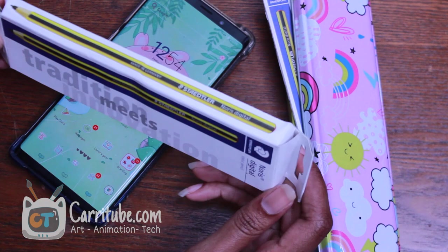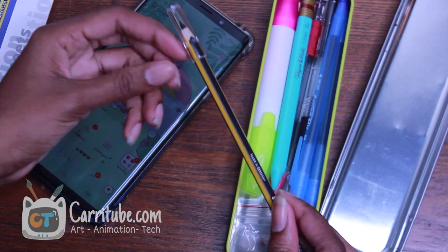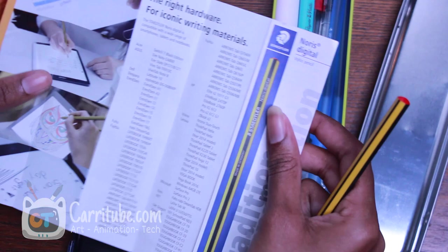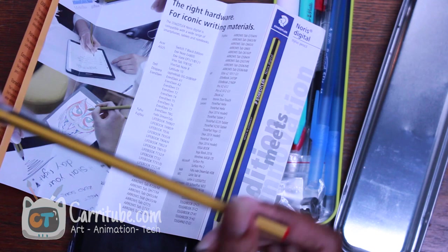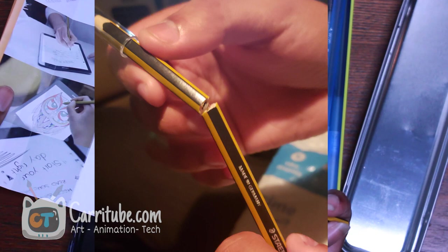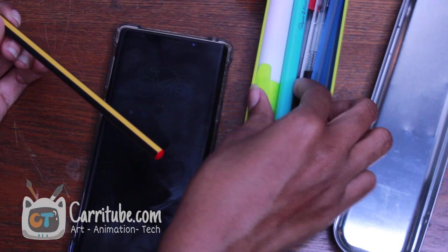Hey guys, it's Kara here. I'm back with another video — this time I'm excited to show you the Samsung Norris Digital Pencil. I actually took it out already; it's in my pencil case. It's a realistic-looking pencil that works with the Samsung Galaxy Note 9 and a list of other devices. This is my very first impression. I've been waiting for this for weeks — first they lost my order, then it came broken, and now I finally have it.